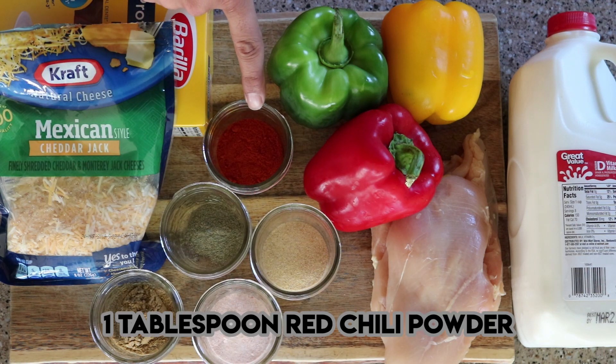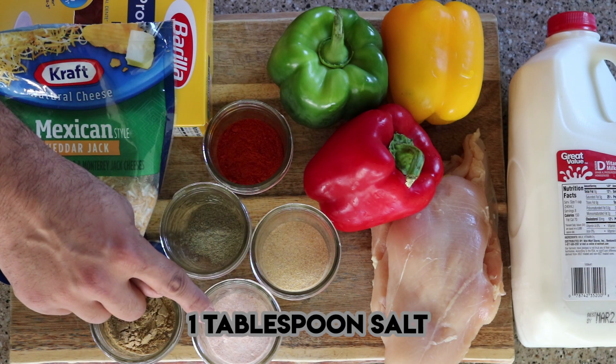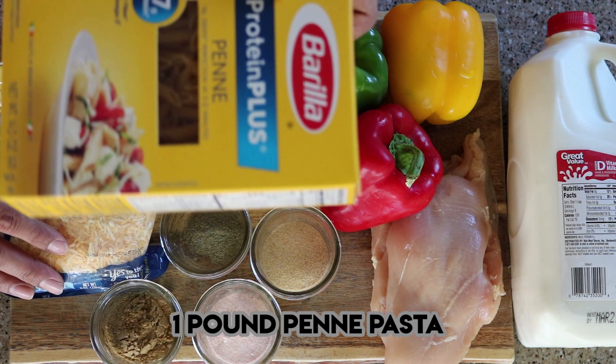1 tablespoon of red chili powder, 1 teaspoon of black pepper, 1 tablespoon of garlic powder, 1 tablespoon of salt, 1 tablespoon of cumin powder, 1 cup of shredded cheese. We'll take 1 penne pasta, around 1 pound.